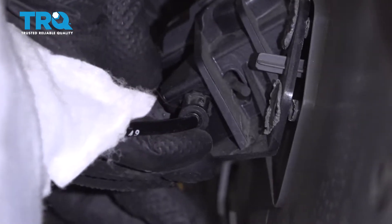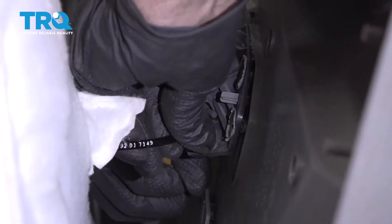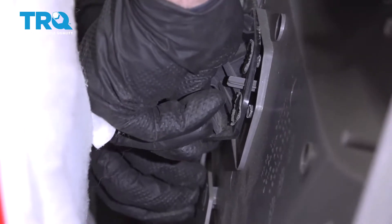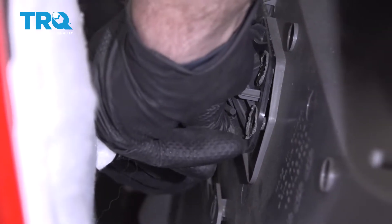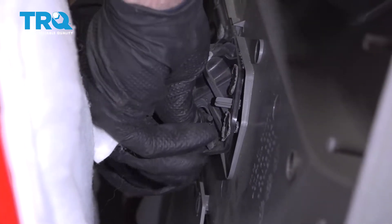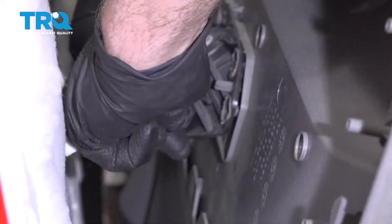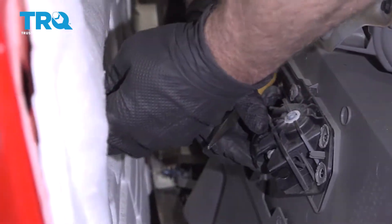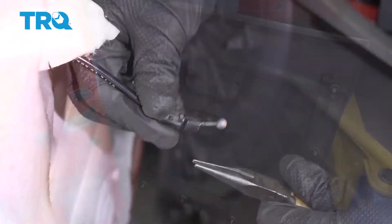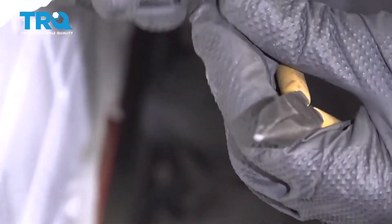You can take some needle-nose pliers, just get behind here, and try to pinch the cable. It just slides up like that — this little ball slides up. When you're trying to get the cable out, you just pinch these two little ears, and then it slides out, and then the ball slides up.